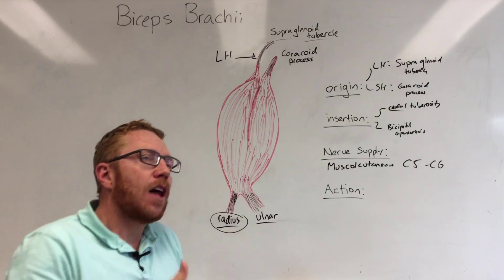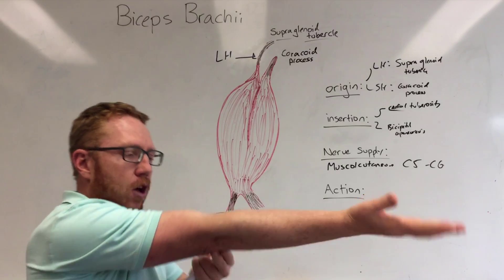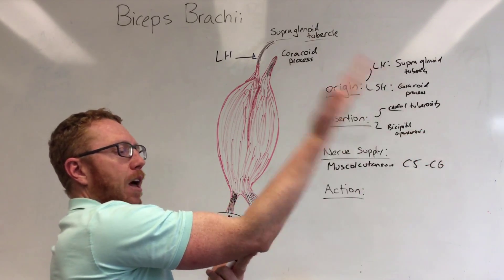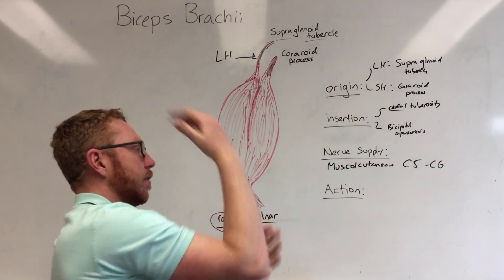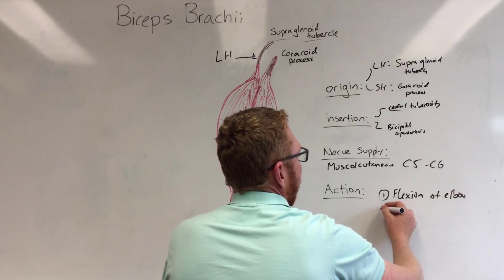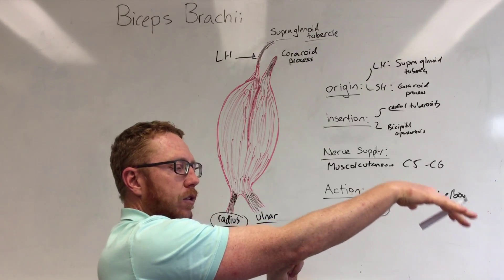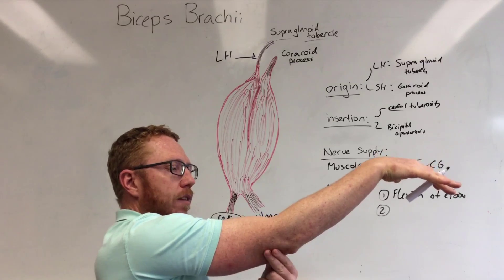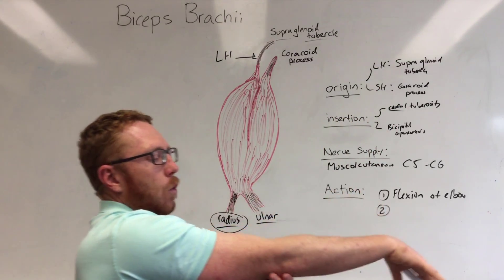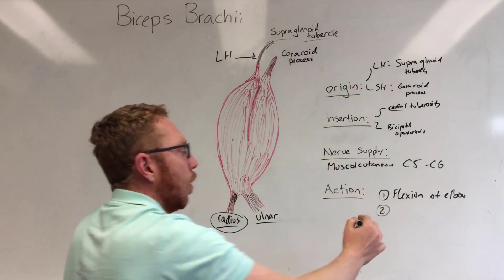Finally, the action. It's slightly complicated because it crosses multiple joints. First, it is a primary flexor — when the elbow is fully extended it's a powerful flexor, so action one is flexion of the elbow. Action two: when the elbow starts to flex and the tricep fixes it in position, the bicep brachii can now supinate. Because of the way it acts on the radioulnar joint, once flexed to a certain degree it can act in supination. So it acts as a supinator.